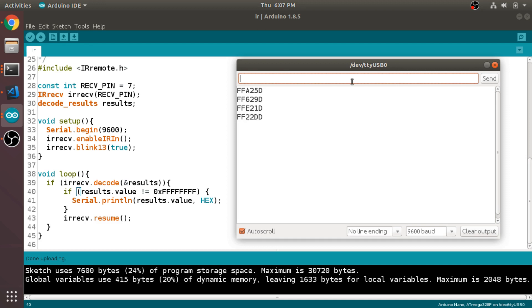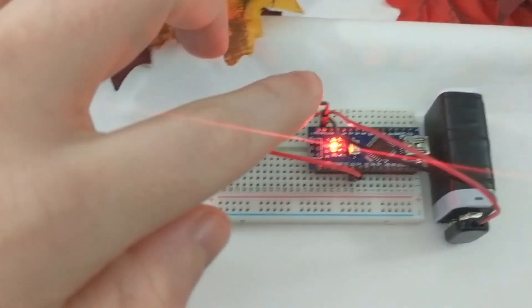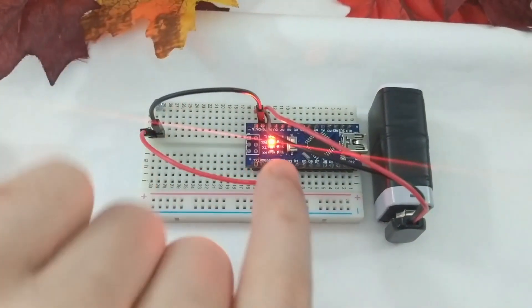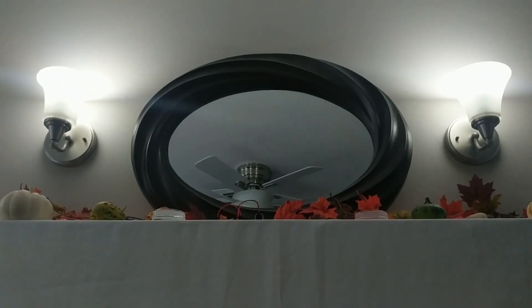Once you have the codes, it's as simple as attaching an IR LED like this. And now you can program the Arduino to send commands using that same IR remote library. In this case, I have it randomly sending different brightness levels to create a creepy flickering light effect.